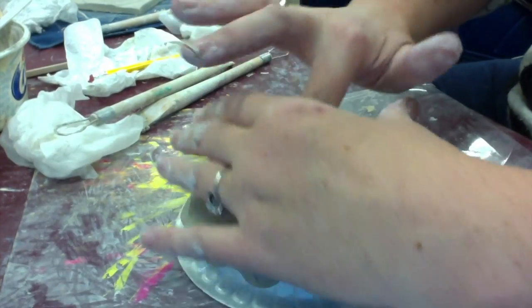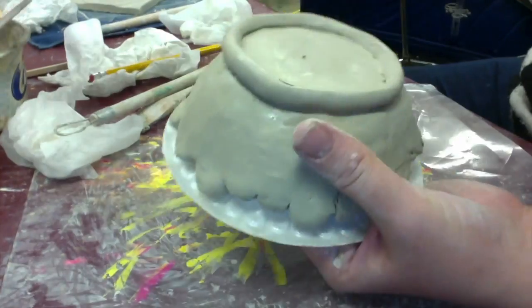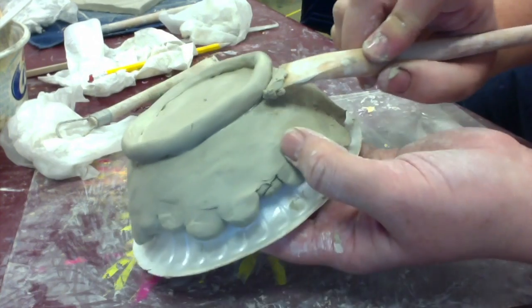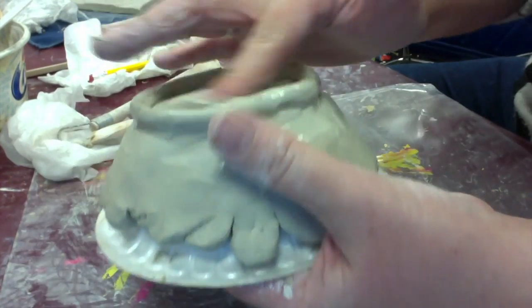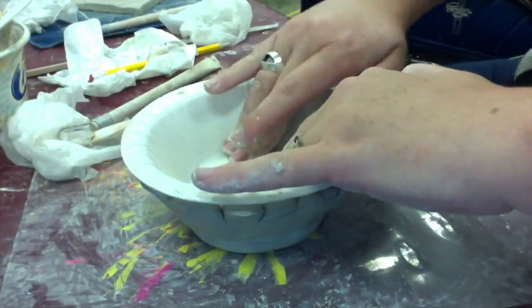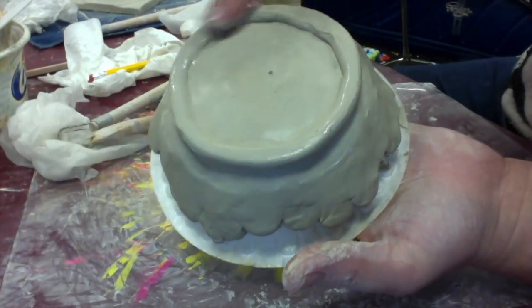I'm going to smooth it out again and then repeat the same steps for the outside of that coil — I want my base to be nice and sturdy. Once it is smooth and beautiful, I press it down on the table nice and firm so that it is flat and it will sit evenly. Then I smooth it out once more and I've got my bowl.